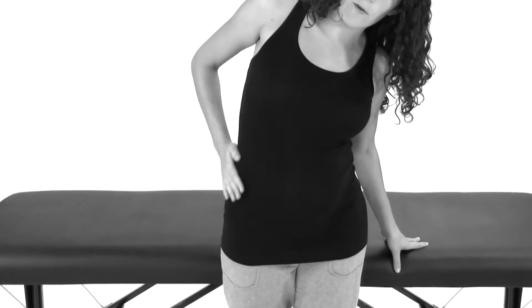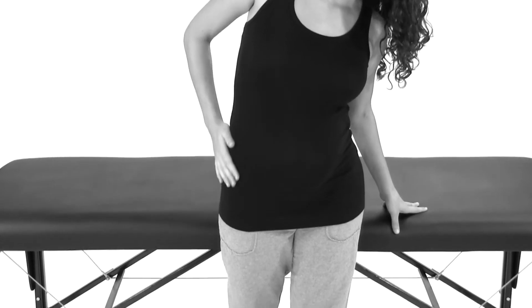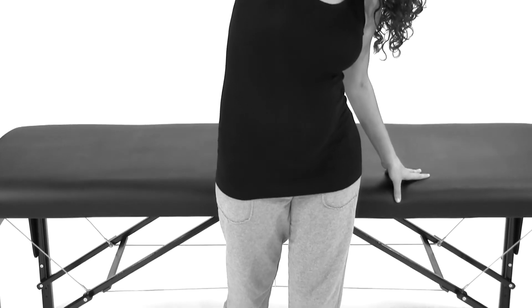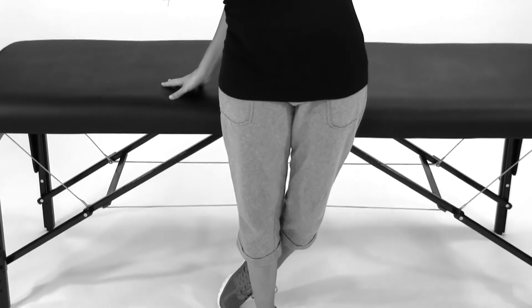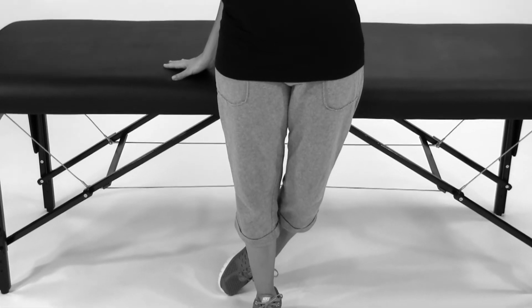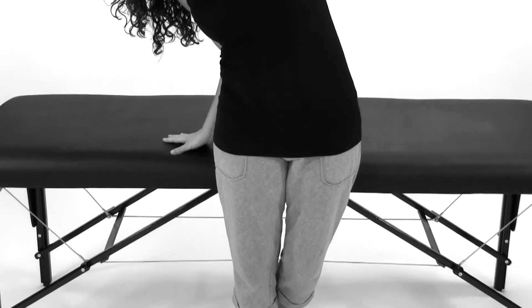Just holding that stretch — you should feel the stretch right through here. Then you would want to repeat that on the opposite side, holding again 30 seconds to a minute.